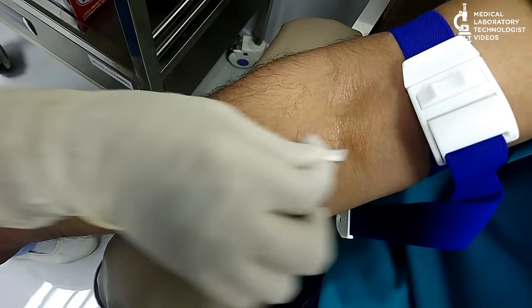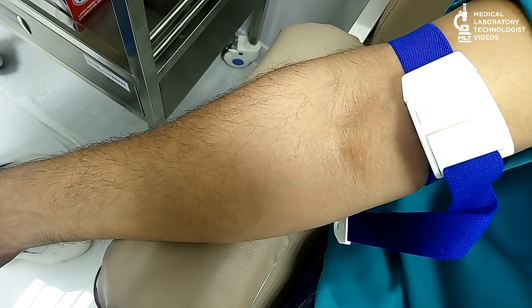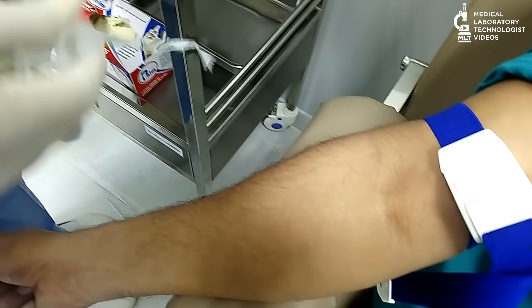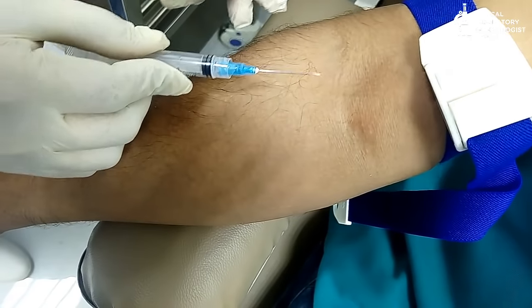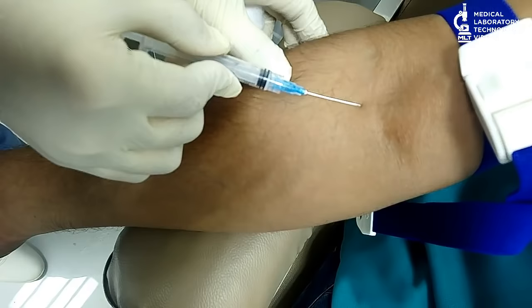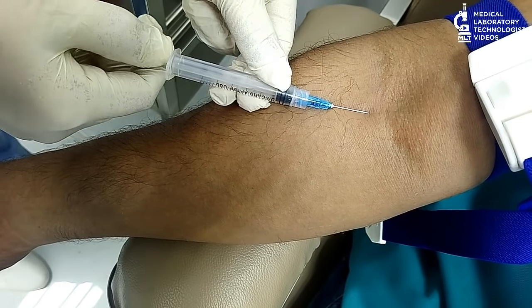Once you clean the area, do not touch it, because after that it will become unsterile. Then, open the syringe and insert the needle into the vein.